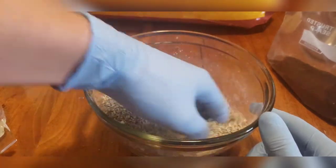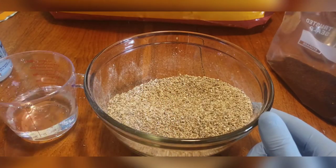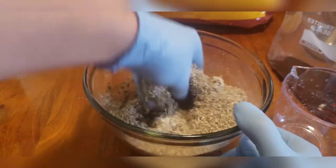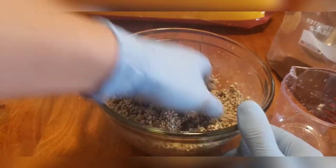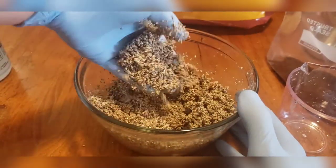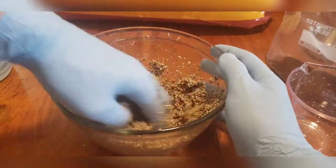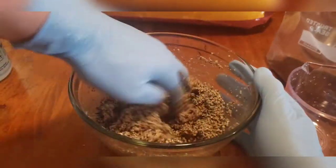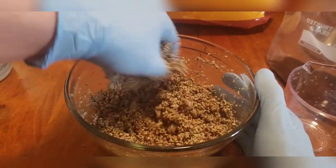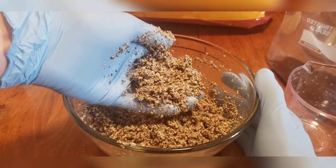Go ahead and mix these thoroughly by hand, then we will add in our water — a half cup of water. Give it a good mix by hand. We might need to add a little more water depending on the consistency, because this is largely untested for me — this is actually the very first time I've run through this. It looks like the 2-1-1 ratio might be a little too soggy for my liking, maybe I should have dialed the water back a little bit, but we're gonna roll with it and see how it works out.